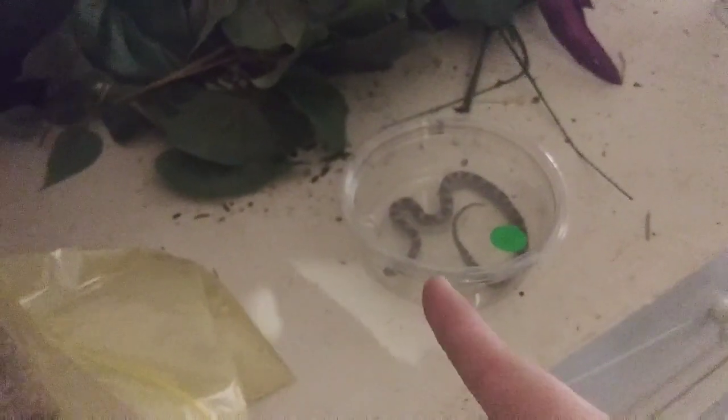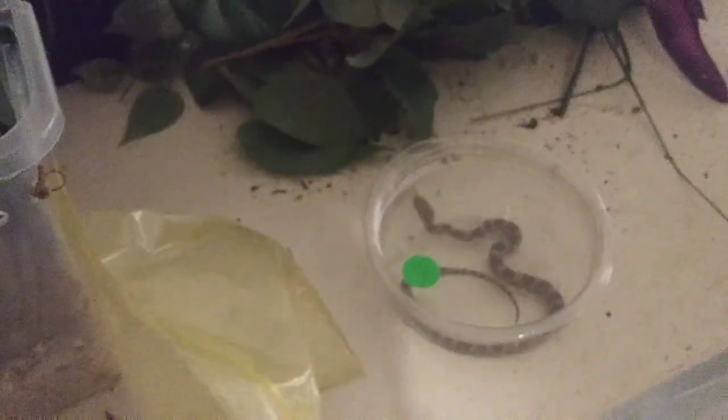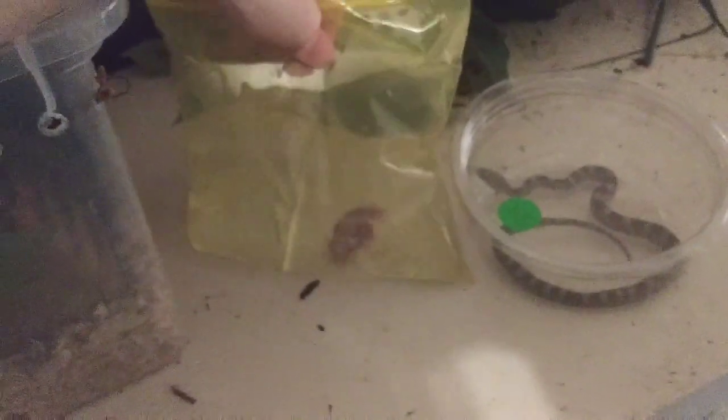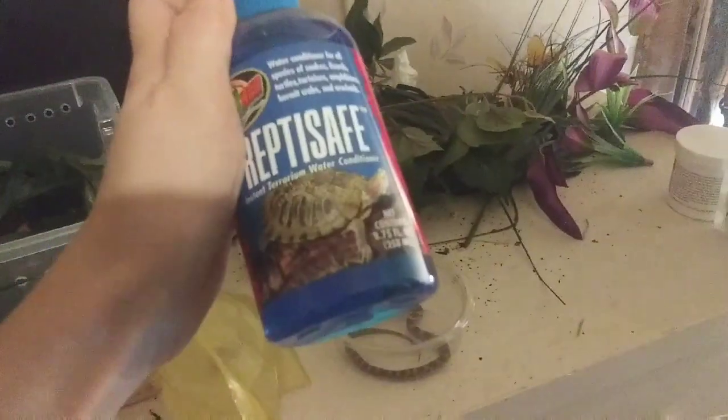This is my little corn snake, Cronus. We've got a pinky mouse over here thawing out and we're going to feed him. Then he's going to go back over here in his enclosure. We've already got some fresh water added. For these reptiles, always add Reptisave to your water — if you did not know.